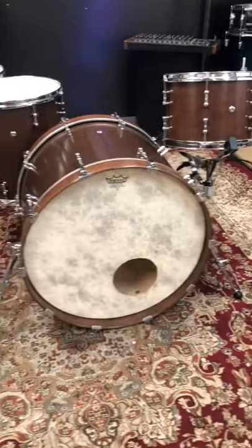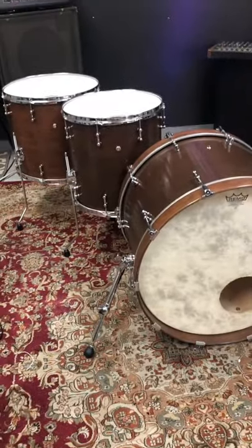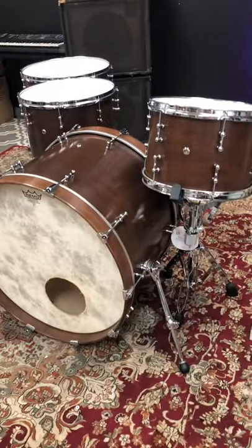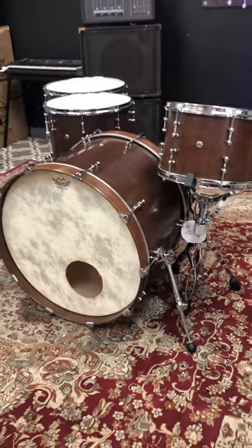Beautiful drum set. This one's available in store at drumflip.com. It sounds awesome. The heads are upgraded. Keller maple shells and Chrome Over Brass lugs — just a cool kit in store at drumflip.com.